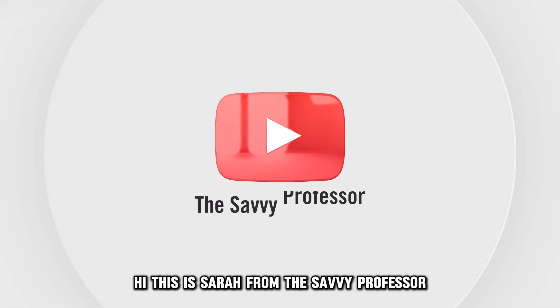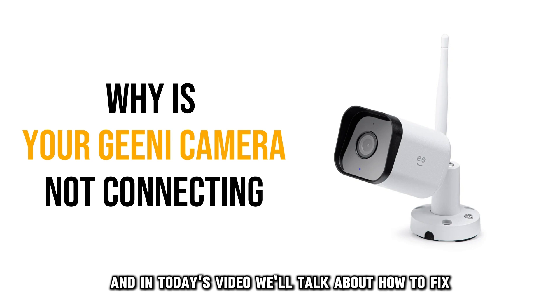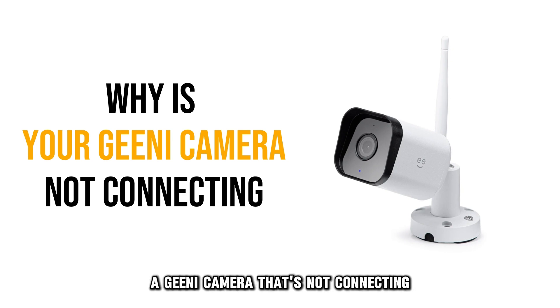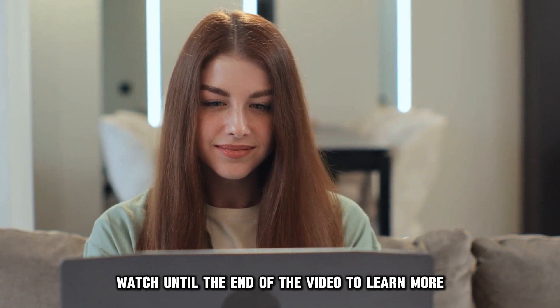Hi, this is Sarah from The Savvy Professor, and in today's video, we'll talk about how to fix a Genie camera that's not connecting. Watch until the end of the video to learn more.